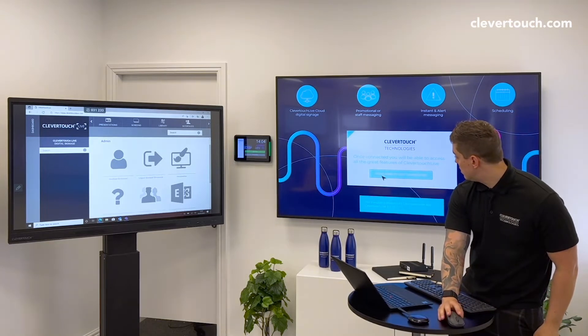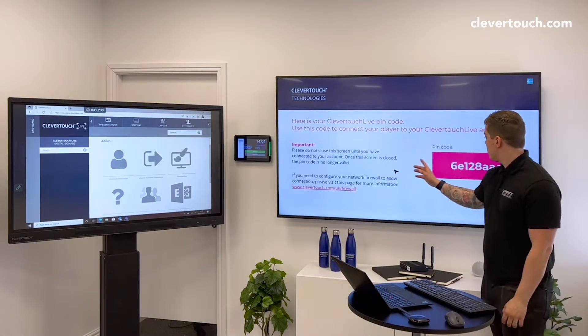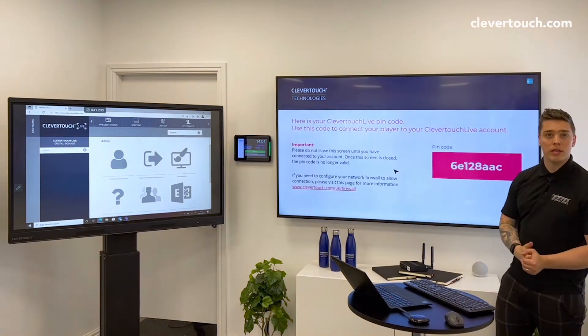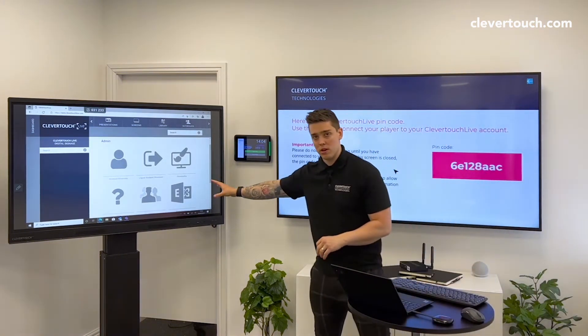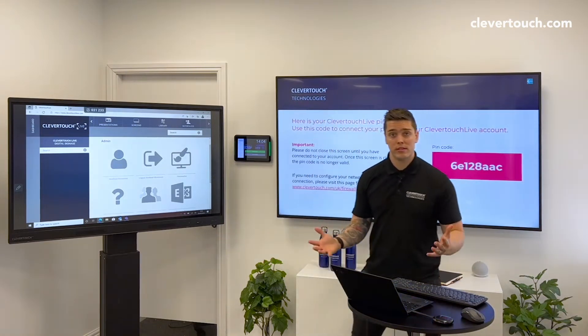I'm just going to click there, and you'll also see there's a pin code here. What I've done is I've wirelessly cast my laptop to this screen so you can see it, because you will need a laptop for this next stage.